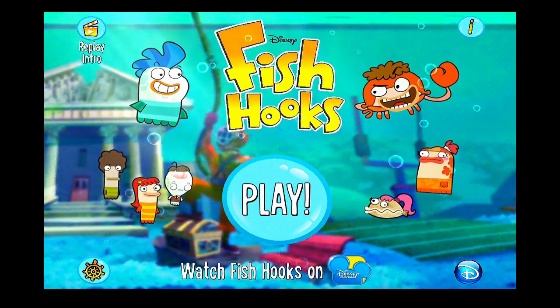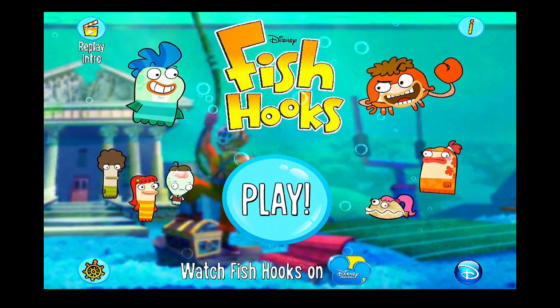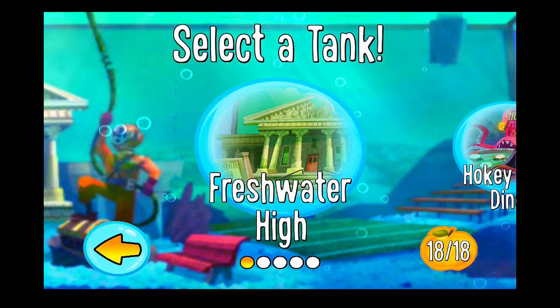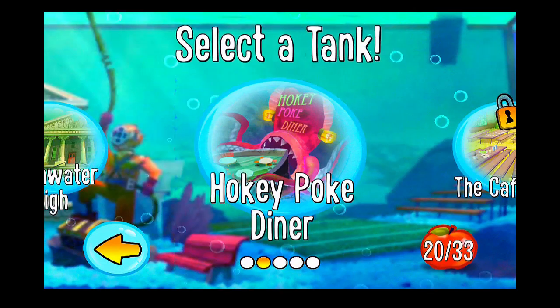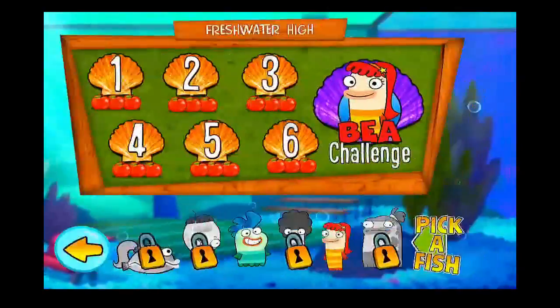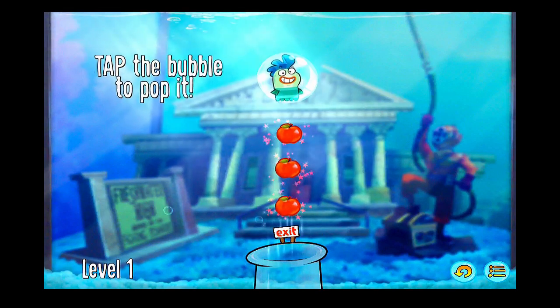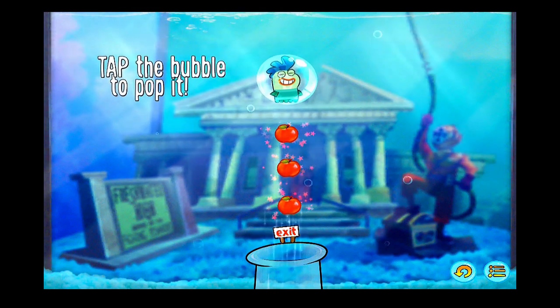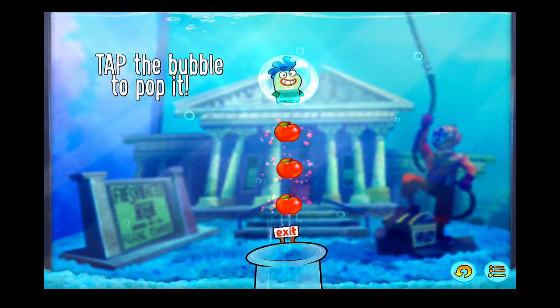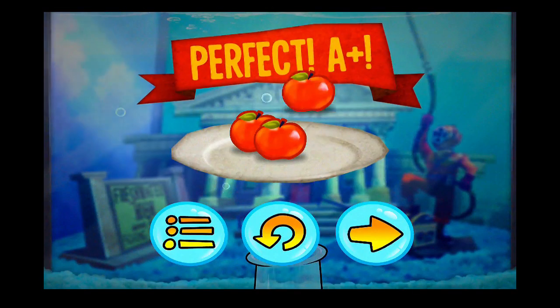I'll walk us through some hands-on gameplay here within Fish Hooks. From the main screen you just simply go to play and you can select the different tanks that are available. We've got the first two unlocked here so we're going through Freshwater High to play the first few levels. It's kind of like a Where's My Water or Where's My Perry feel where you just tap the bubble to pop it — and there you go.